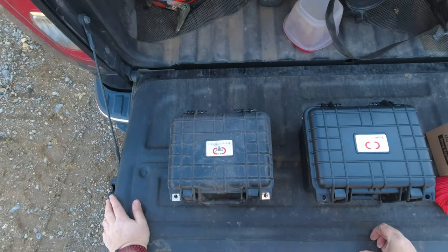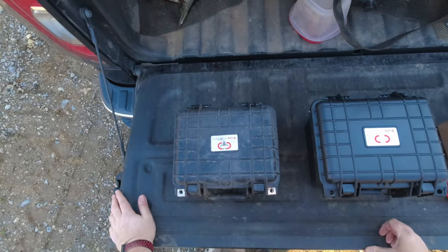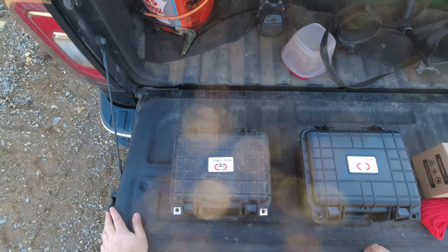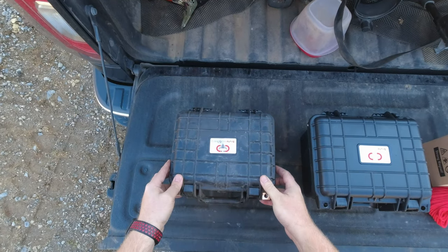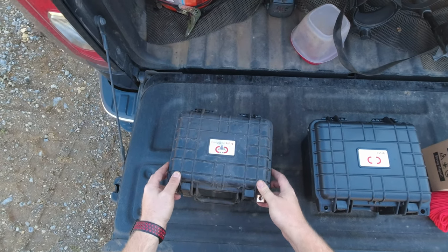Brute Magnetics is one of the most respected names in the industry because they're known for producing high quality magnets that won't shatter or come apart on you, and they also actually test their magnets.